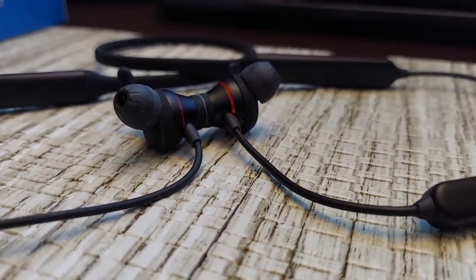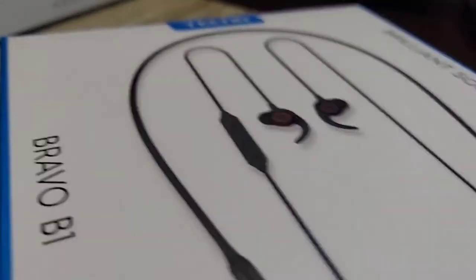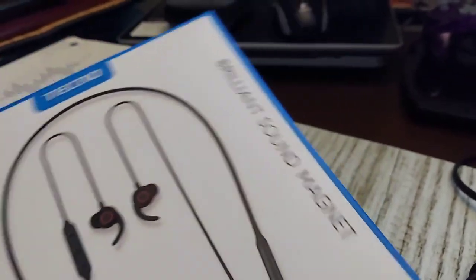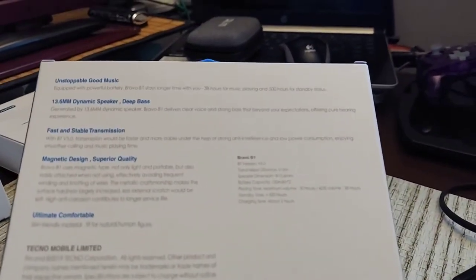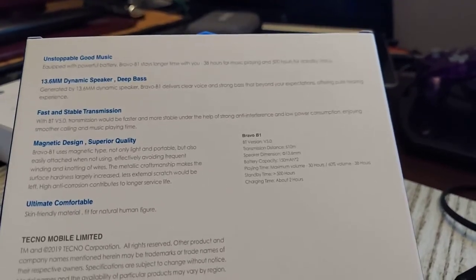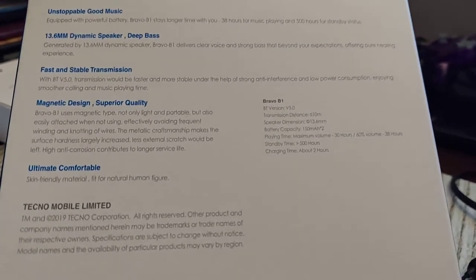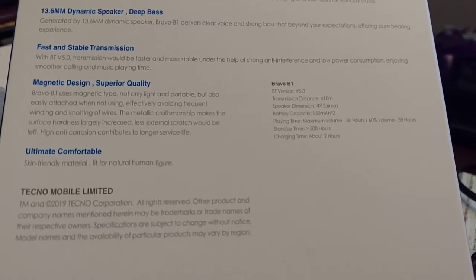Today we are looking at the Bravo B1 from Techno Audio — 'Brilliant Sound Magnet,' I don't know what that means. It has a 13.6mm dynamic speaker with deep bass. Don't let that fool you though — it has some good bass, but it's not overpowering. It's actually a much lighter bass than a lot of things I have. Bluetooth version 5.0.